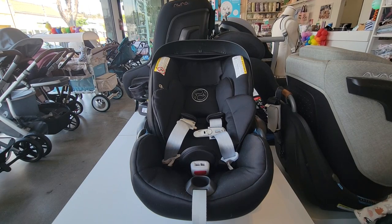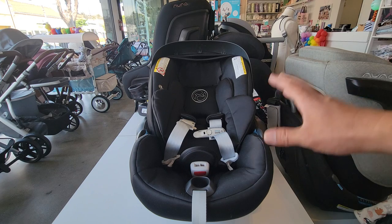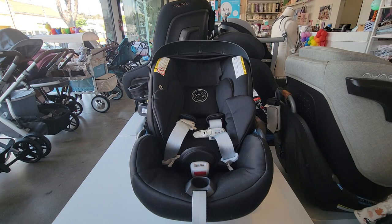Hello, this is Adam the Baby Gear Guy and Car Seat Technician. Today we're going to show you how to put your baby into the Cybex Cloud G or G-Lux infant car seat. Before we put baby in, we're going to talk about the features and adjustments on this car seat.